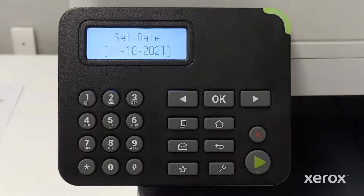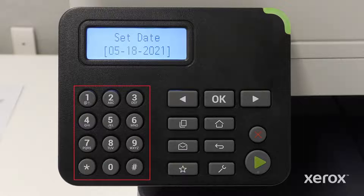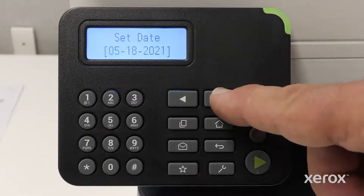On the Set Date screen, the month is blinking. Using the keypad, enter the correct month. Press the right arrow to advance to the day. Using the keypad, enter the correct day. Press the right arrow to advance to the year. Using the keypad, enter the correct year, then press OK.